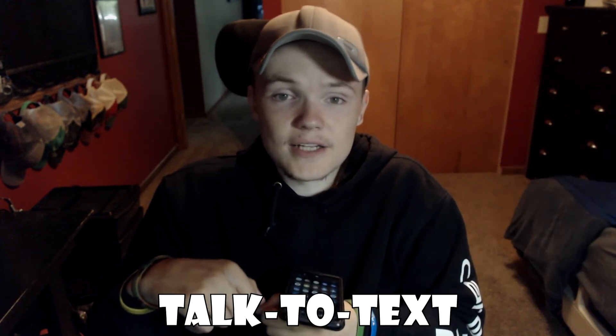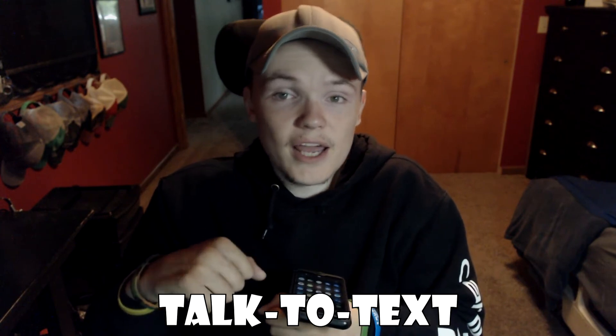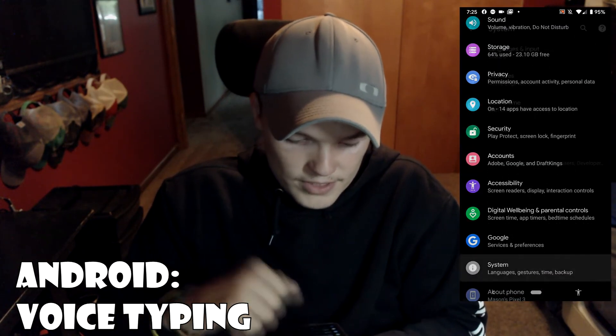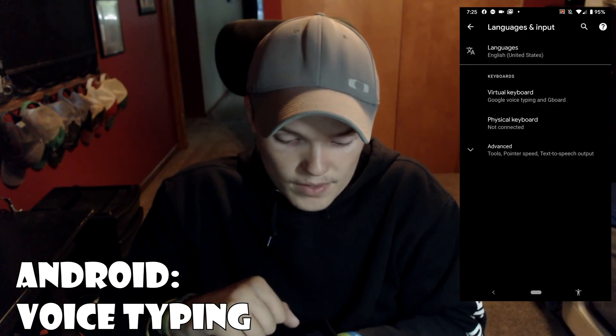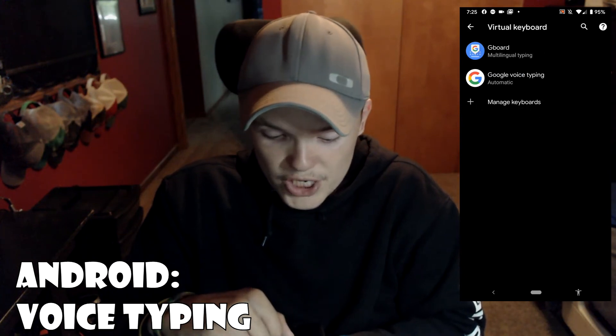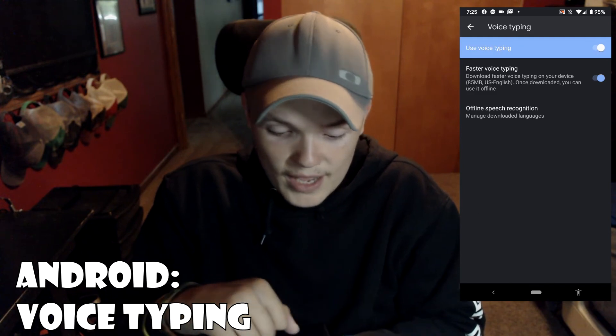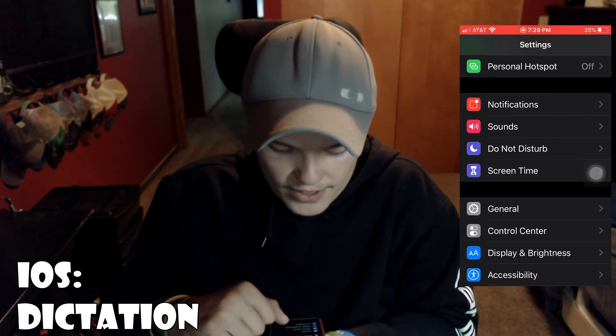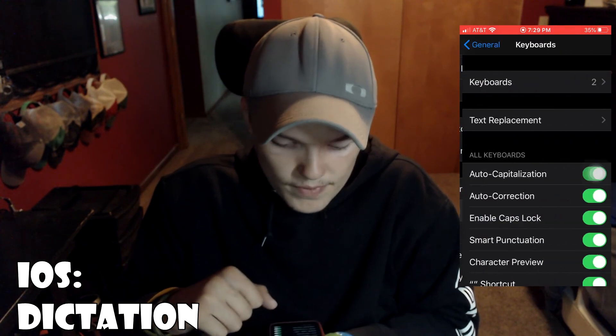Another helpful feature on Android and iOS is talk to text, which allows you to talk and the phone will type what you say. On Android, go to Settings, then System, Languages and Input, Virtual Keyboard, then Gboard, click Voice Typing, and turn on Use Voice Typing. On iOS, go to Settings, then General, click Keyboard, scroll down and turn on Enable Dictation. There should be a microphone button at the top right of the keyboard on Android and to the right of the space button on iOS. When you press it, you talk and the phone types what you say. There are many more accessibility features available, but these are my favorites.